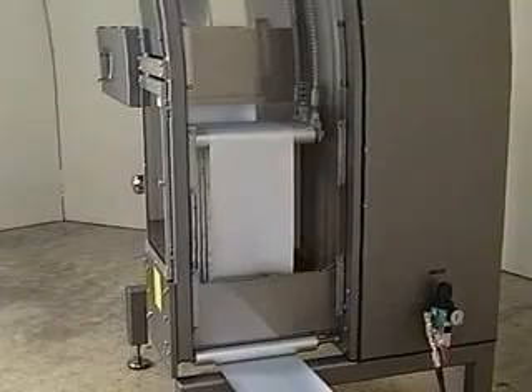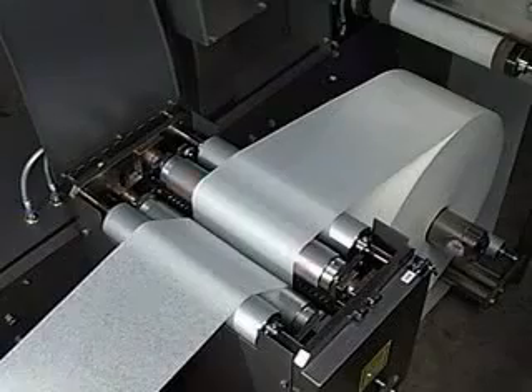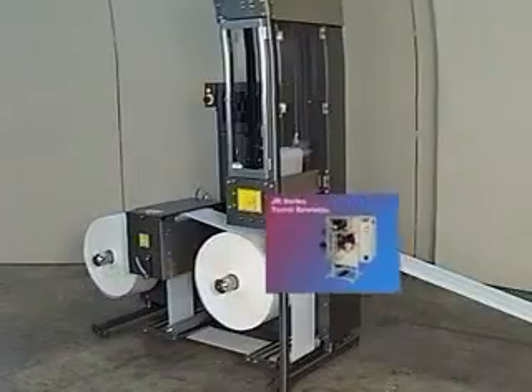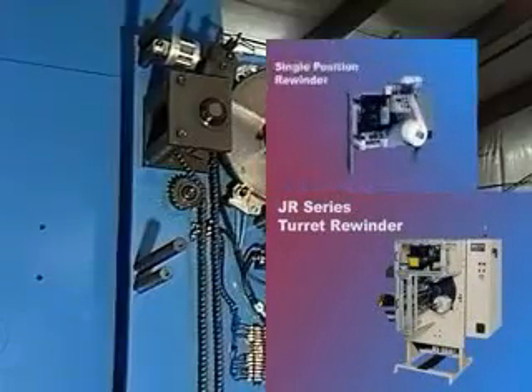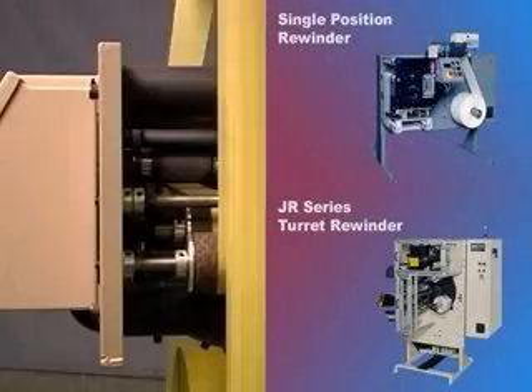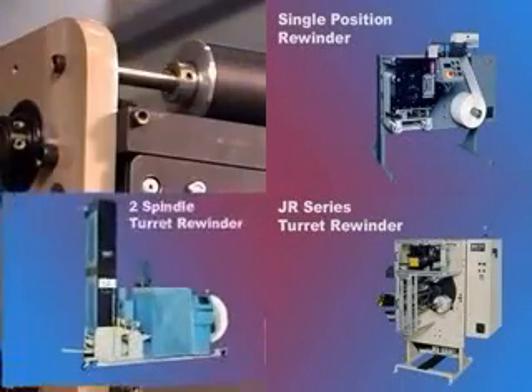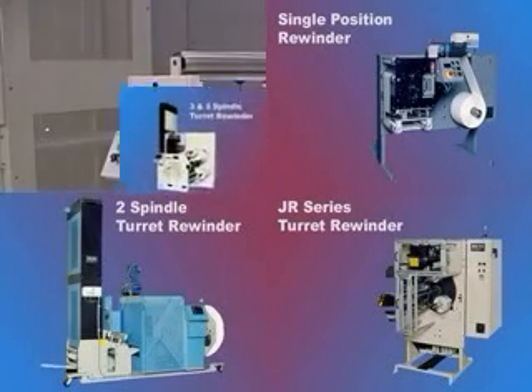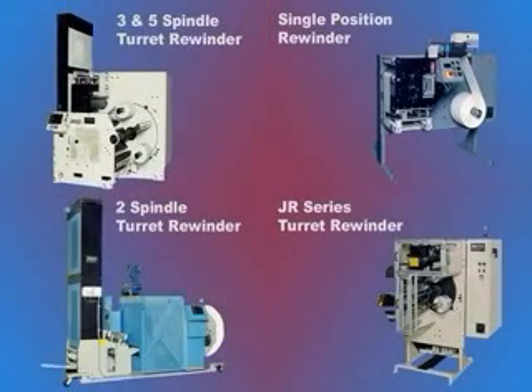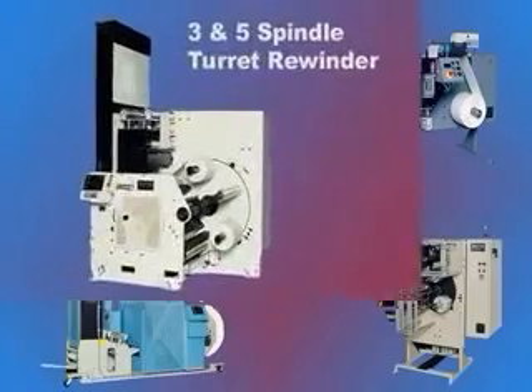The four types of rewinders designed and manufactured by KTI are the JR turret rewinder, the RW single position rewinder, the MR two spindle model turret rewinder, and the MR three and five spindle turret rewinder, which is the focus of this presentation.